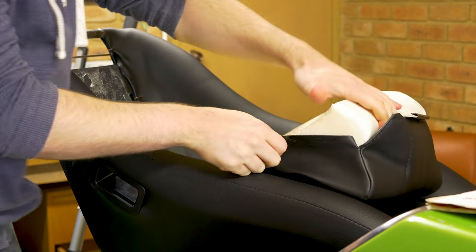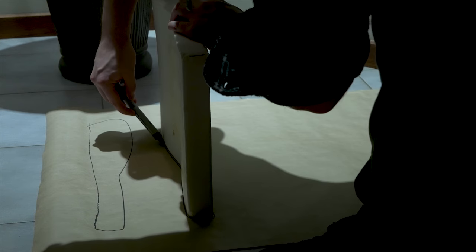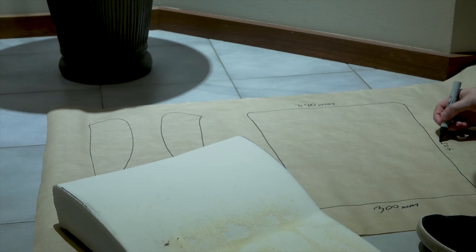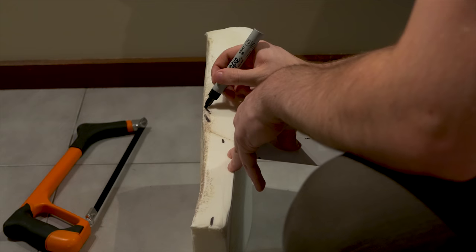Even though my new bucket seats are quite thin and I'm mounting them to the floor of the car, my 6 foot 2 body still struggled to fit underneath the hardtop. So I removed some of the bottom cushioning. Before making any cuts I measured the seat foam, so if I make any mistakes I can get it remade to the original dimensions.